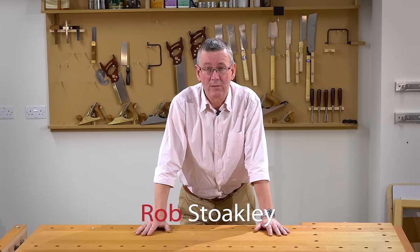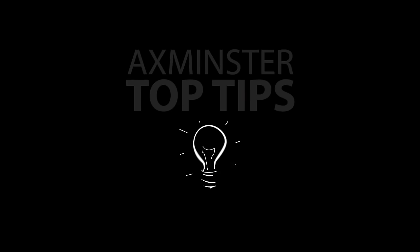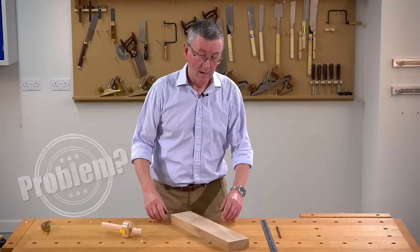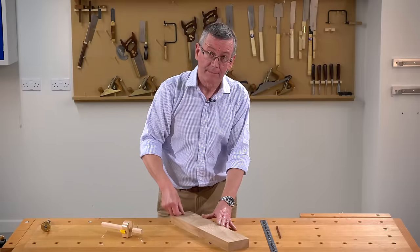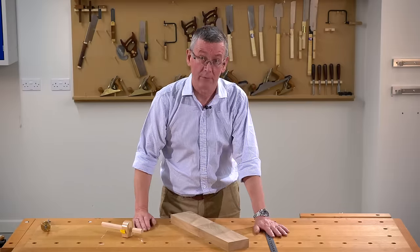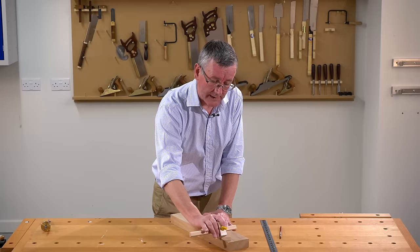Hello, I'm Rob Stokely and welcome to Axminster Top Tips. I want to put a line down the middle of this piece of wood. I could use a pencil and ruler, but for speed and accuracy I'm going to use a marking gauge.